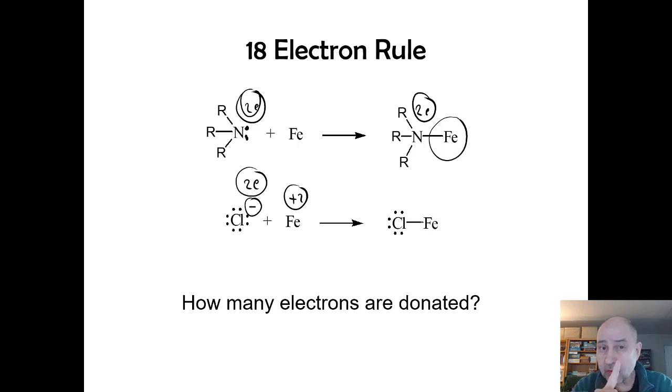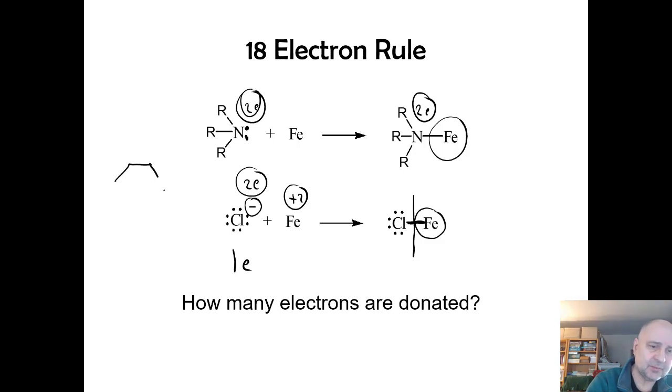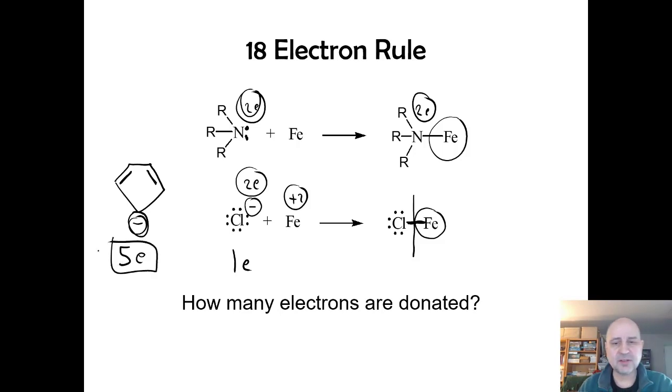Using the neutral method, we assign the interaction as if it were a covalent bond — the iron keeps its electron. So a monoanionic ligand is a one-electron donor. Looking back at cyclopentadienyl: it has two pi bonds (four electrons), and because it carries a negative charge, it is a five-electron donor, not a six-electron donor, using the neutral method.